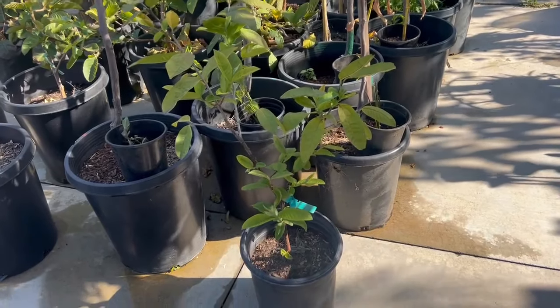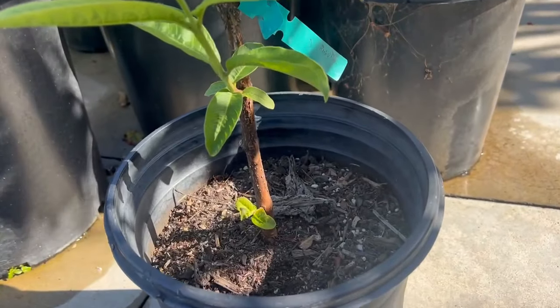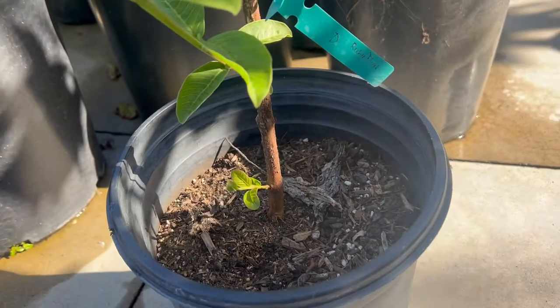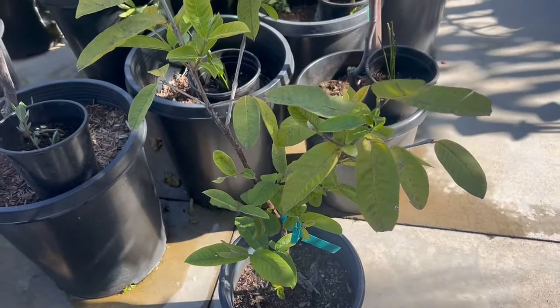Continuing to share images of Cây Ổi Thai Ruby (Thai Ruby Guava) in a 5-gallon pot. Here's the trunk — it's quite thick, as large as a finger. Roots are fully packed in the 5-gallon pot. Tree height is 3 feet. The new buds are coming out abundantly!